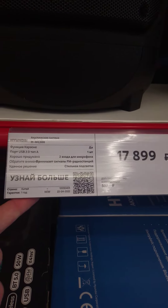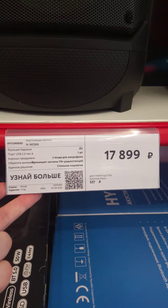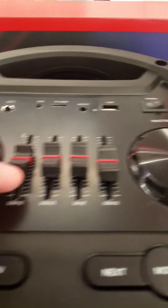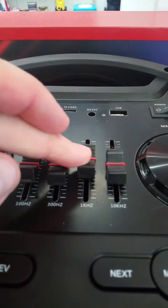Это у всех сейчас везде. Что ещё интересного: два входа для микрофона, FM, подсветка, и цена — 17 899. Что лично мне понравилось — вот такого плана бегунки, очень удобные.